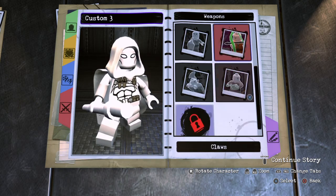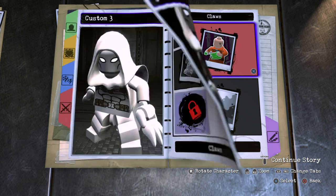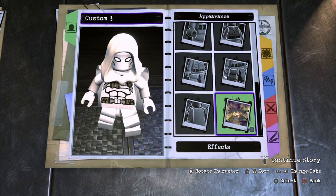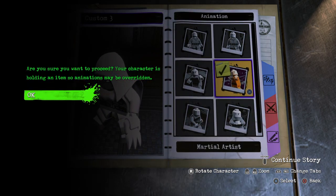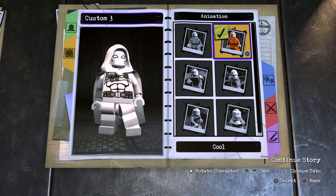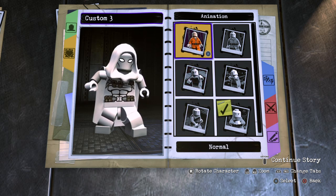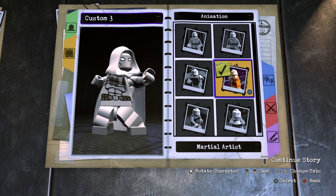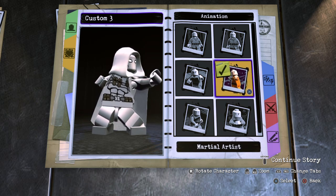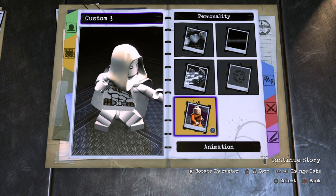So I decided to just give him claws to kind of replace the blades he carries around in LEGO Marvel Super Heroes 2. The blade's not here, so I just went ahead and gave him the animal type claws. One more thing I really love about this customizer is that you can actually give him animation — like normal, cool, martial artist, monster. I just love this — this is another thing I really wanted in LEGO Marvel Super Heroes 2. The animation doesn't really show when you have weapons on the character, so that's something for Iron Fist or future characters that don't have weapons. But for Moon Knight, we're just going to leave him with his claws.